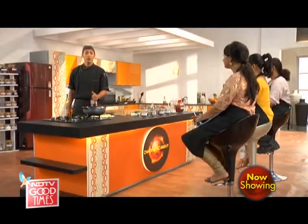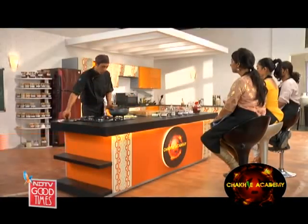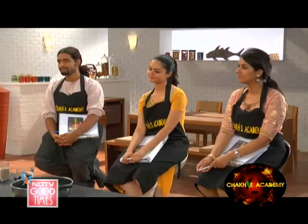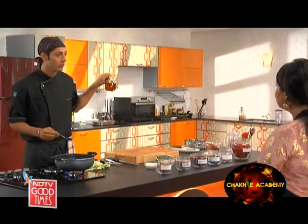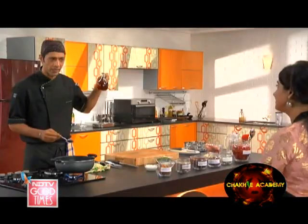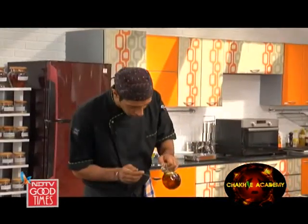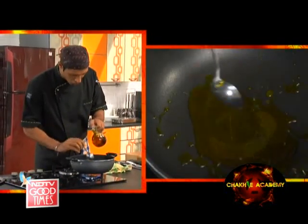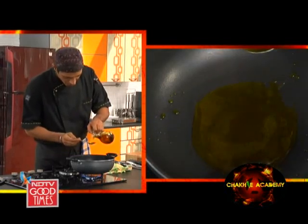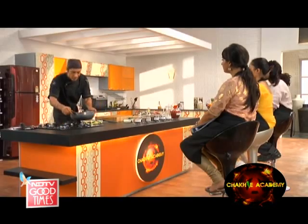So we are going to begin with our first recipe, which is bhuna kukra. First things first — we have here a non-stick kadhai. Let's start with mustard oil. It comes from mustard seeds, so it's a mustard-flavoured seed oil. I'm going to turn it down now because this is now really up to temperature — let's cool it a little because we don't want to burn our spices.